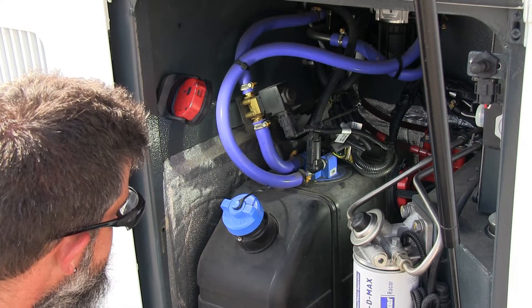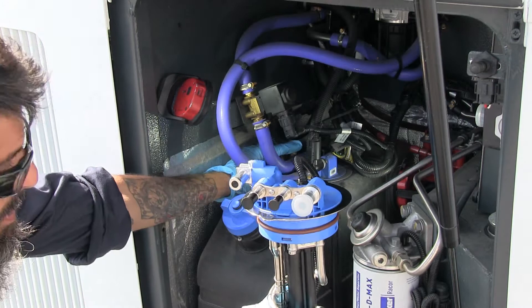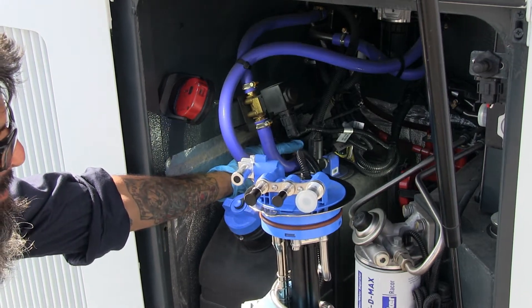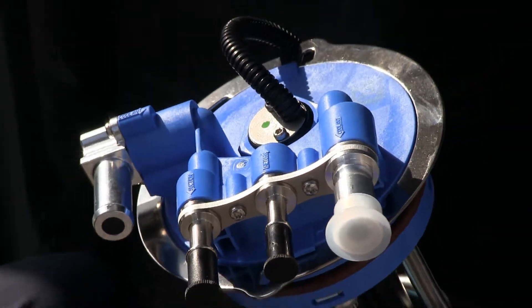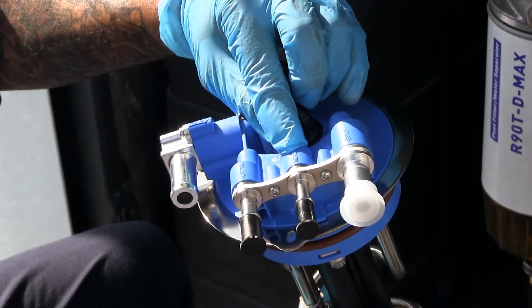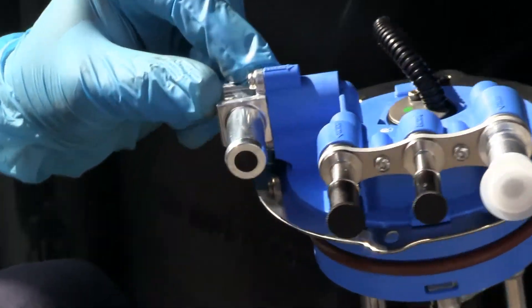Please note the difference between the DEF unit that's in the tank and the DEF unit the tech just held up. Also please note that each line is identified, whether it's an inlet or outlet. Please label the lines on the unit in the tank so you do not get these confused when going back together, because the unit is different on the updated inlets and outlets.